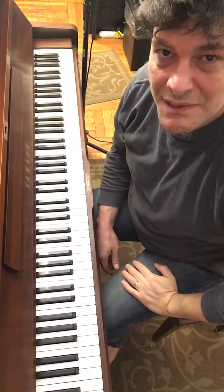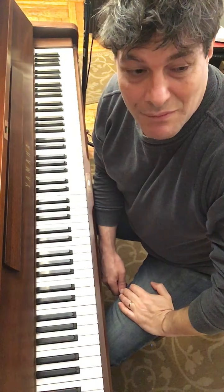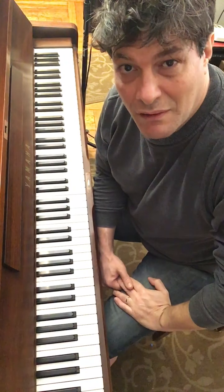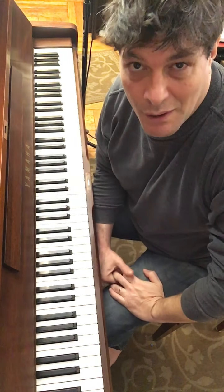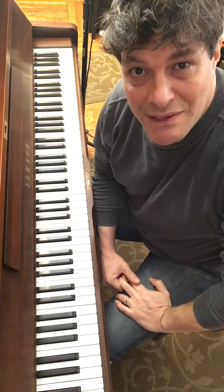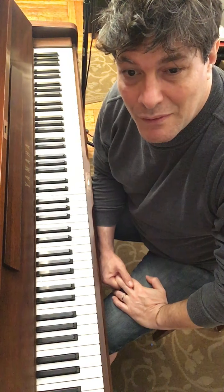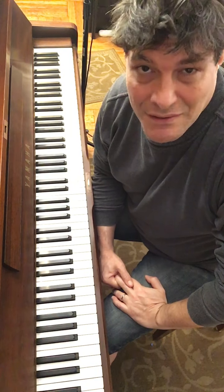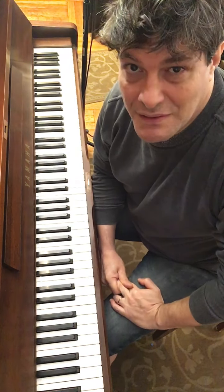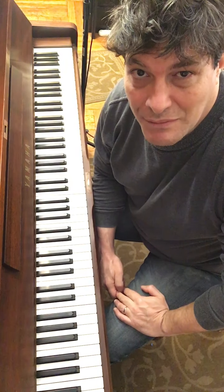Hello, today will be the first in what promises to be a large series of videos under the category of how to keep yourself busy when you're stuck at home. The first thing to tackle is a very simple idea, because as we all know in Barry's world, one simple idea can keep you busy for months. That simple idea is the half-step embellishment.